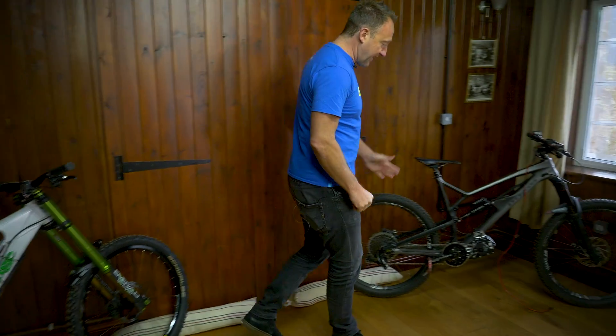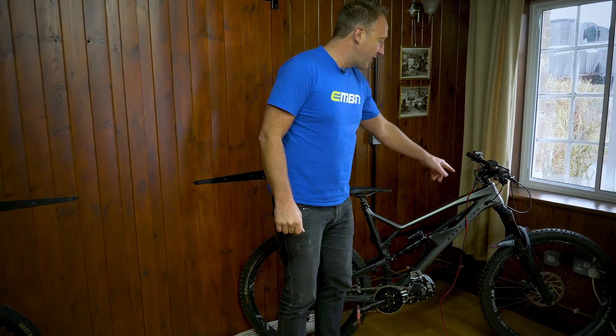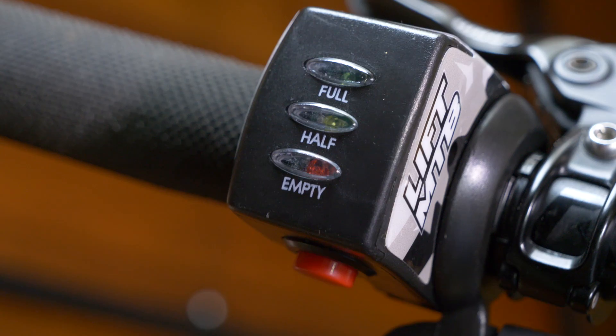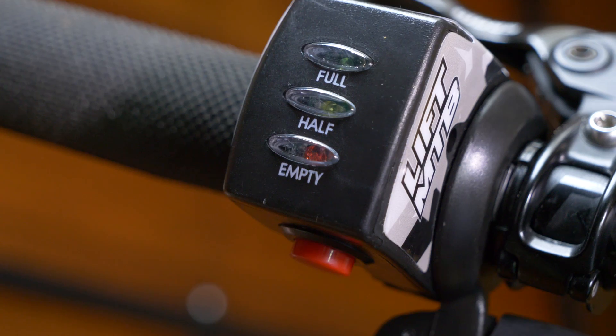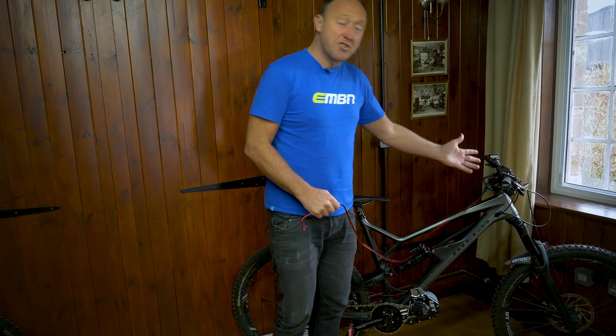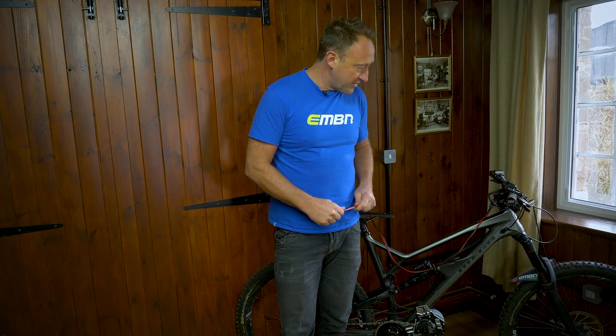This system over here — the Lift MTB — has got a really neat display on the handlebar, together with your throttle and a battery level indicator. You can control the amount of output through the motor simply by changing that on the handlebar.